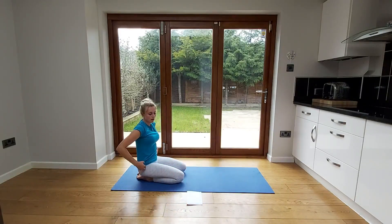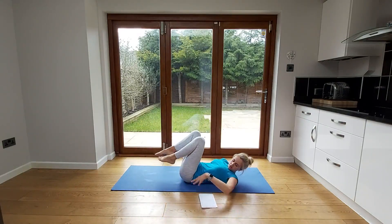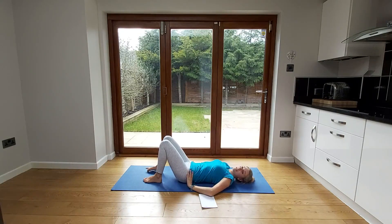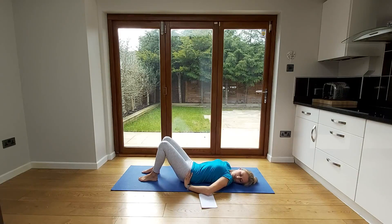Now come down and lie on your back — swivel yourself round and lie down. Start by doing those pelvic tilts in a lying position. Make sure your knees are bent and feet are flat on the floor. Rock that pelvis towards you, curving your back towards the mat, then rock it away to see a little arch in your lower back. Just work between these ranges in a nice steady motion.